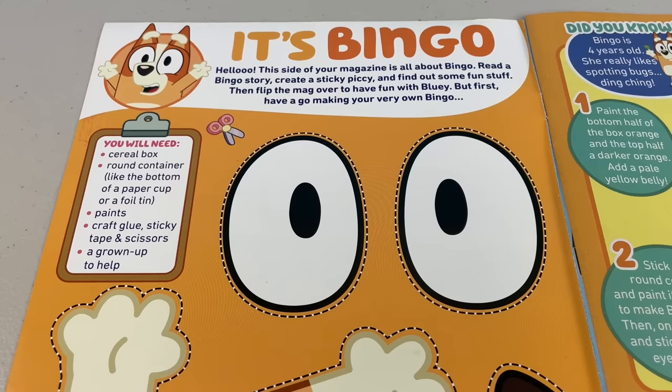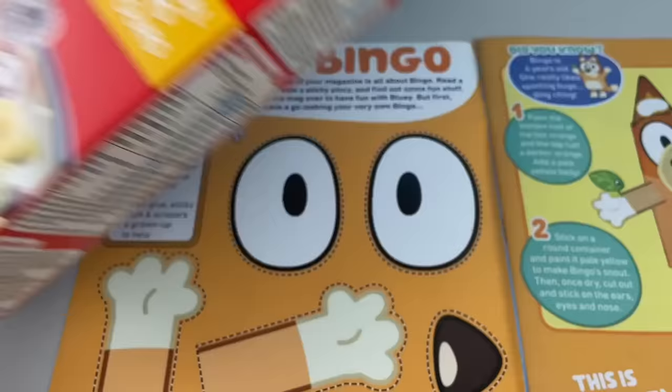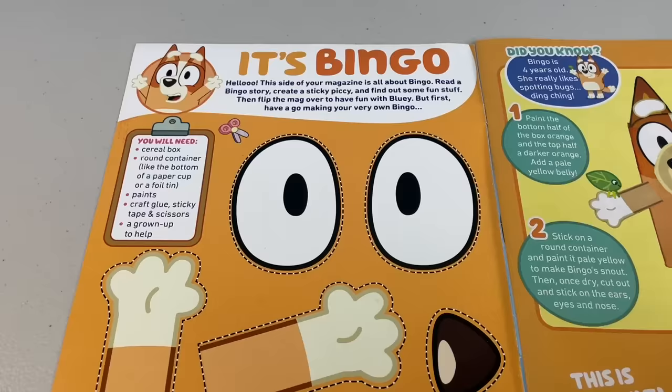Have a go at making your very own Bingo. You'll need a few things: a cereal box, a round container like a paper cup, paints, craft glue, sticky tape, scissors and a grown-up to help.